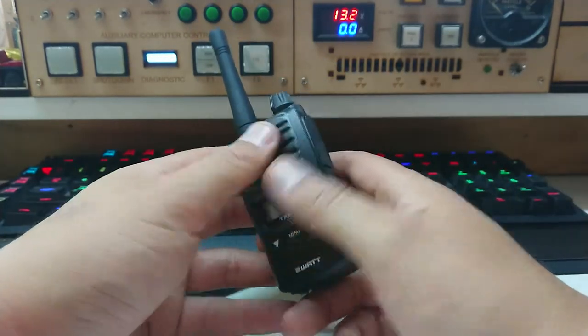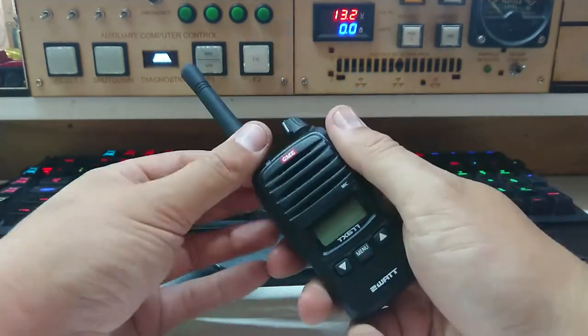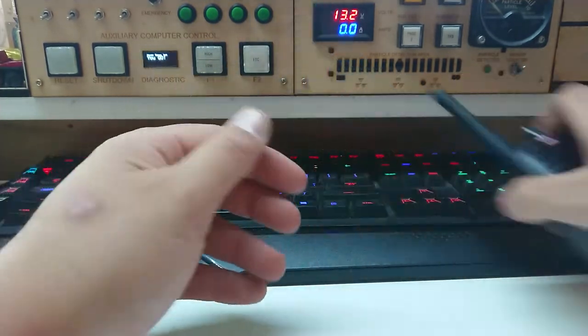I've actually finally upgraded from the Baofeng handheld — in fact I've got several of them. I wanted something with decent audio quality, so until we get the base station unit mounted in the ambulance, we're using this guy.